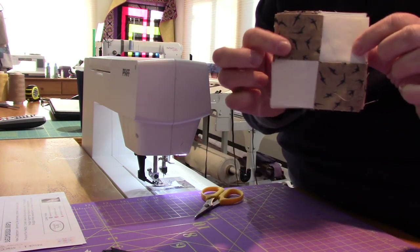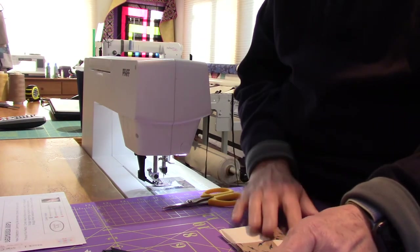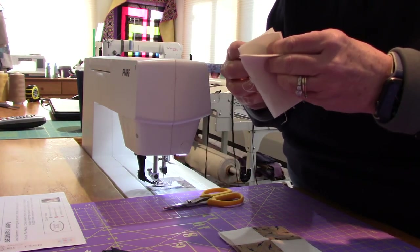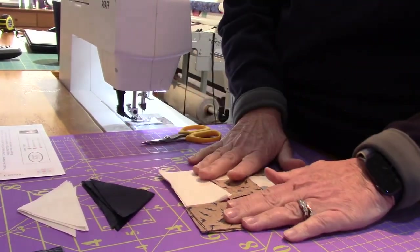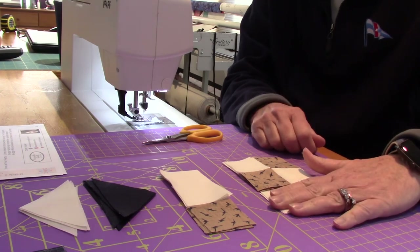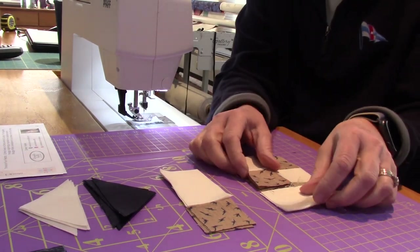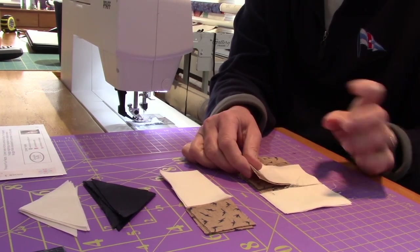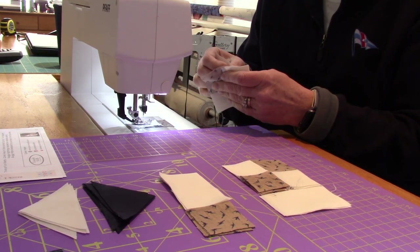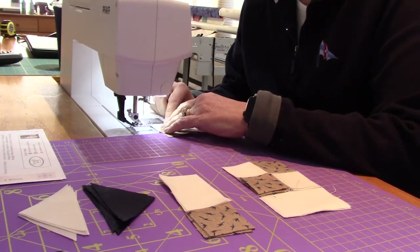We've done steps one and two — we've made our four-patch units and they look pretty good. Now for step three: we're going to sew the four remaining squares with the B rectangles to make this unit. I need four of them here. The first thing is to sew this rectangle onto this square. Given these are closer to me, I'm going to flip this over — the important part is you can't rotate it and change direction. Leave them all the same.